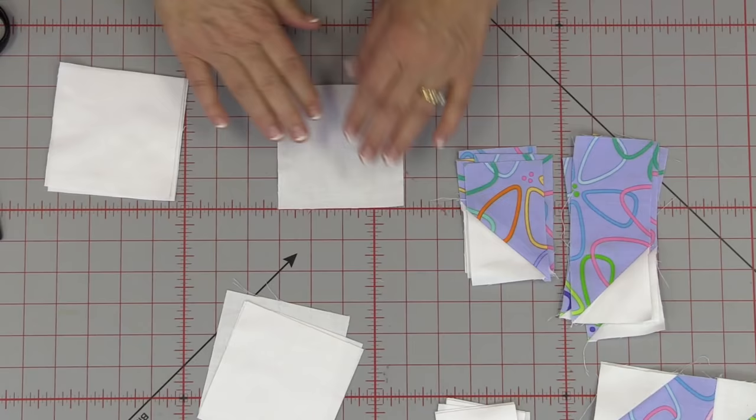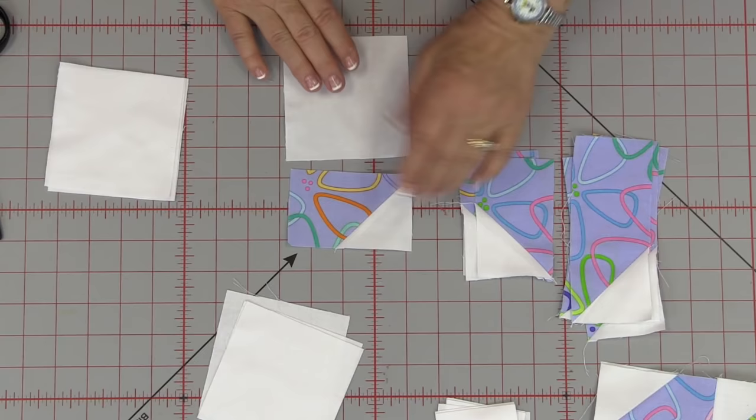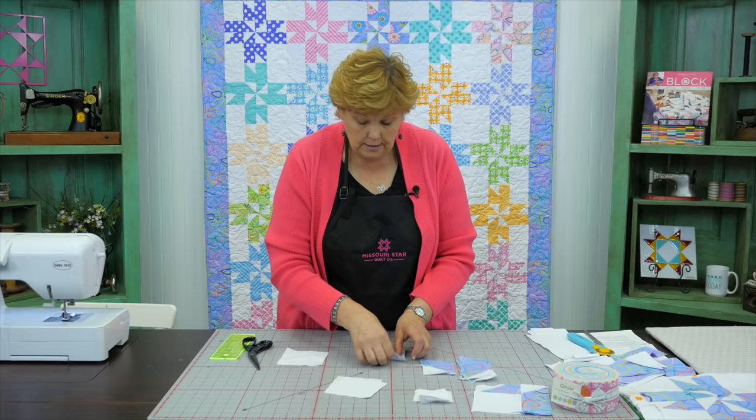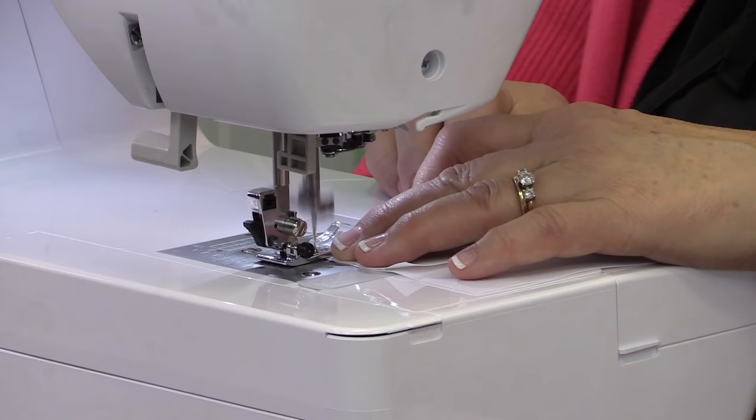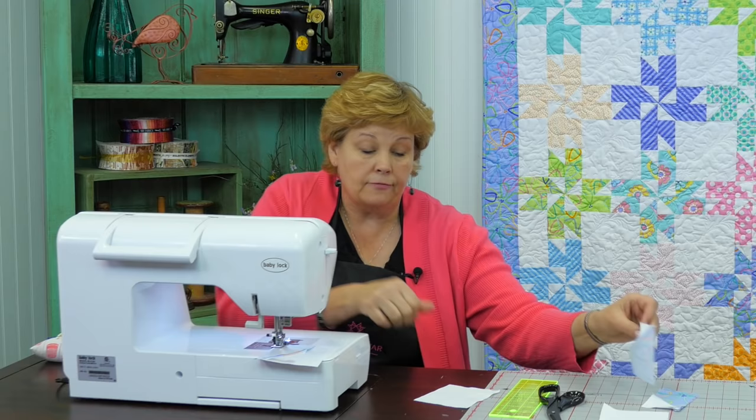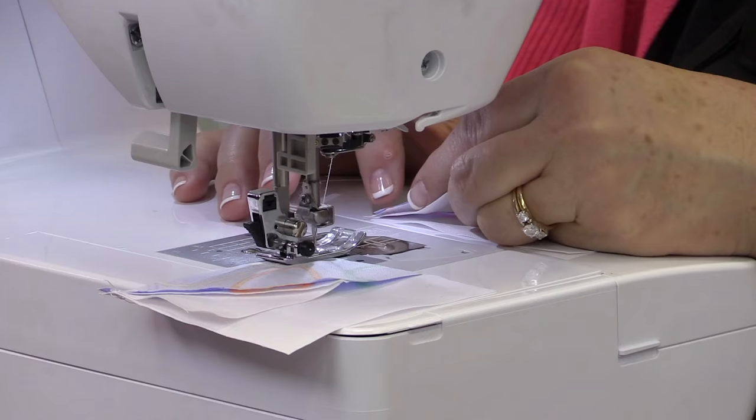Now take four of your 4-inch background squares. Take your short strip and sew it to the square — putting the color piece to the white background, just like this. Do that to all four of your squares. Sew a quarter of an inch right down the side, and chain piece them one after another, making sure you're sewing the color together to the background.